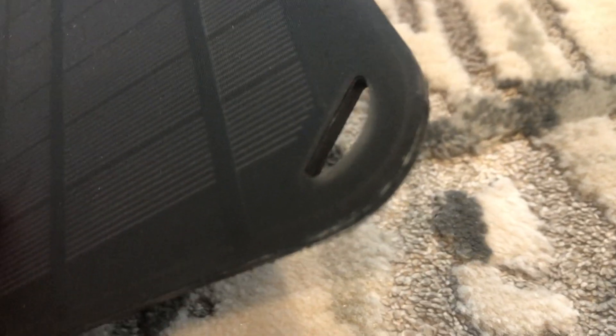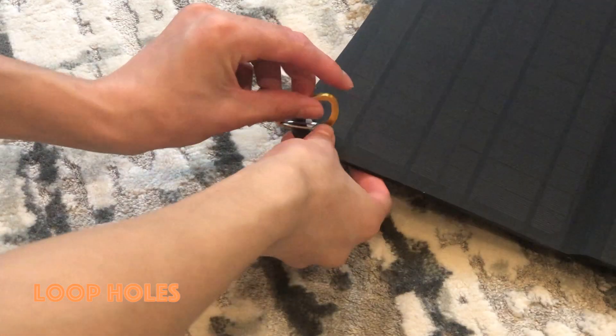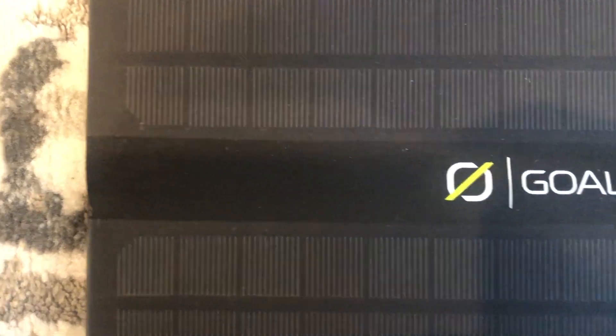Taking a look closely at the solar panel, we see the rubbery texture and the water resistant layer on the outside. Taking a look at the corners of the solar panel, we see that it's durable and allows you to hang carabiners for more versatility.